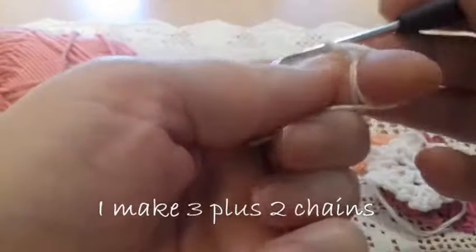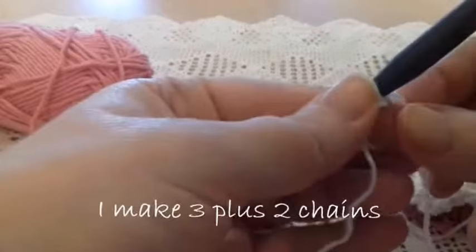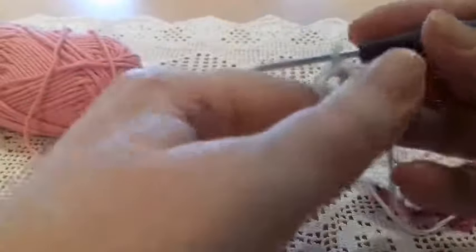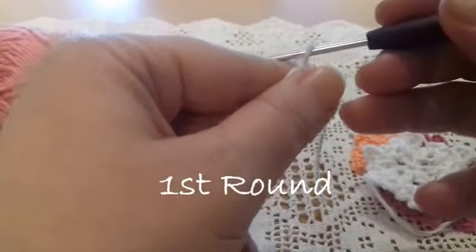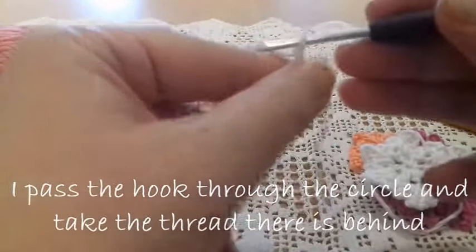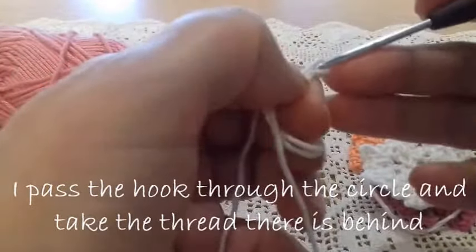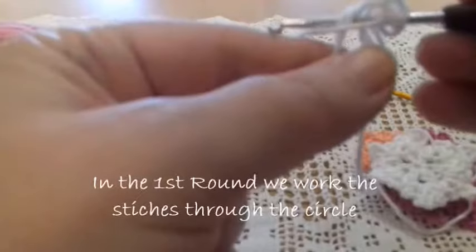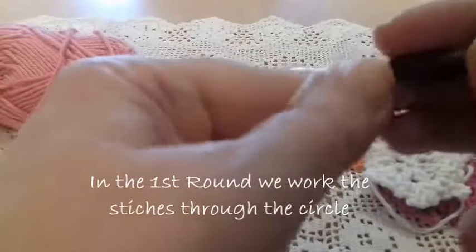I proceed by making two chains. The original pattern says three chains, but the first space becomes very large. So I start with two chains, and I add two more because we're going to create spaces. Now I pass the hook through the circle and work the stitch.